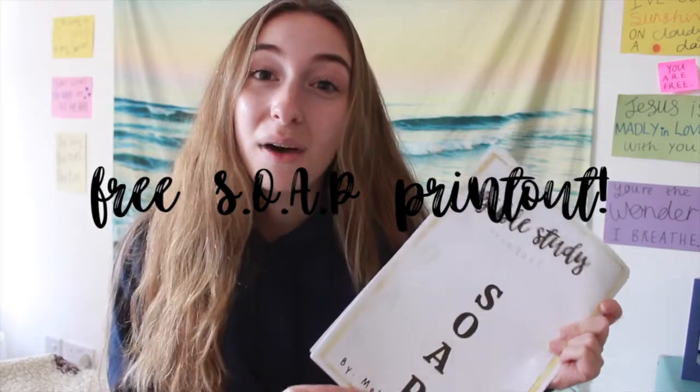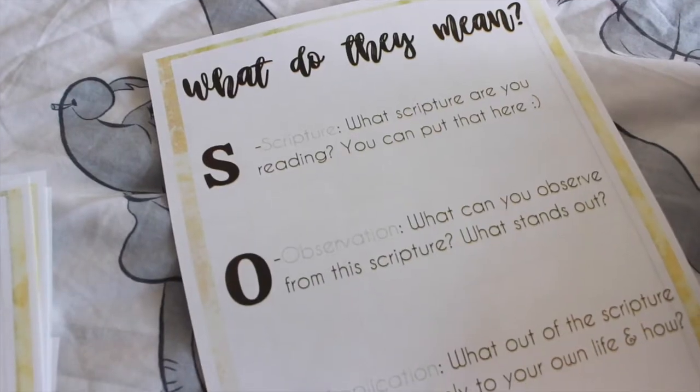I have an exciting surprise — I made a SOAP Bible study method printout for you guys. It's completely free and I'll link it down below in the description box. The first page describes what each of the letters mean, and then there are about 10 pages where you can write your answers. It's a really handy printout you can use in your quiet time with God, stick in your journal, or use with friends.